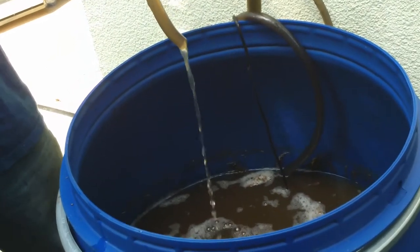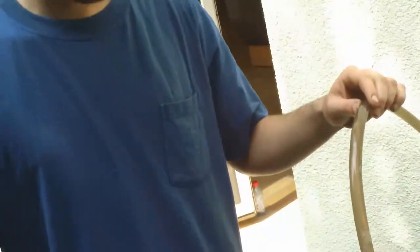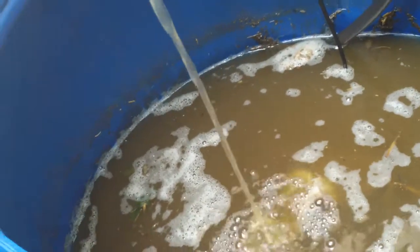At first the water's not — you don't notice anything strange, it's quite transparent. And then eventually it starts frothing up quite intensively. At the moment you can just see a little bit of the froth. It's finished the process, so it's ready to use.